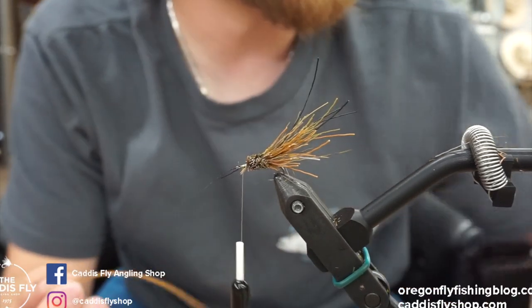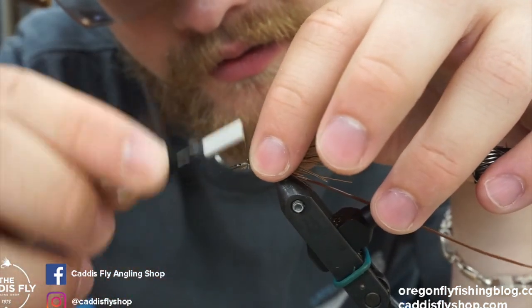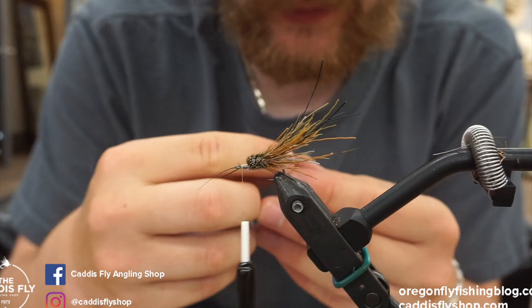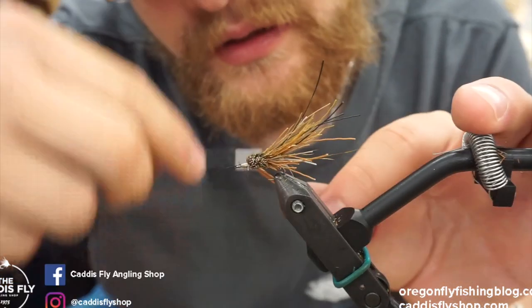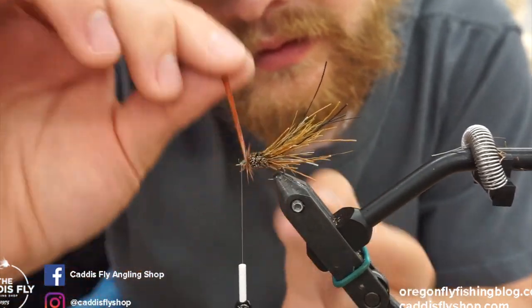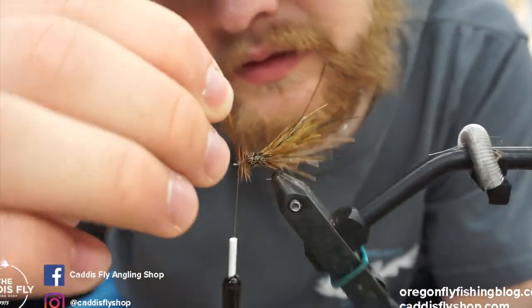Now put on a small hackle — just a brown saddle from Whiting; anything will really work. Tie the feather in back near the front of the body. Add just a tiny bit of dubbing — don't use too much because you're crowded towards the front. The first one you tie will probably be crowded; as you go you learn how much space you need. Take wraps with the hackle, making them as tight as you can, then clip it off.